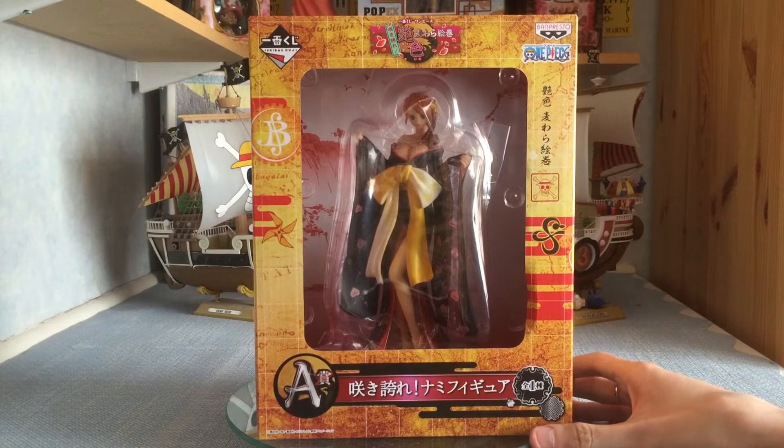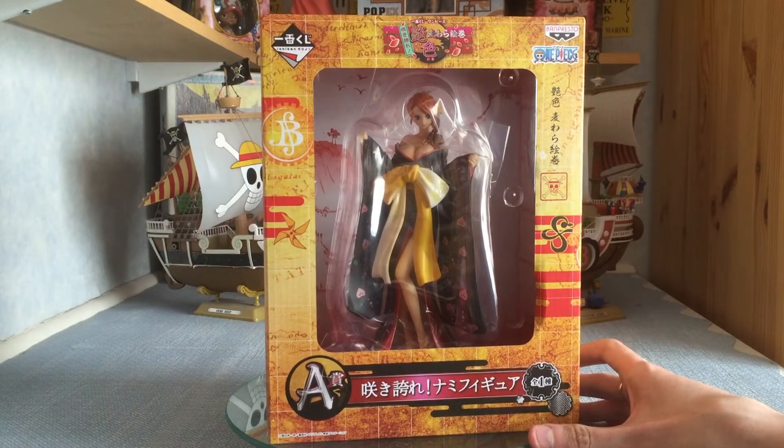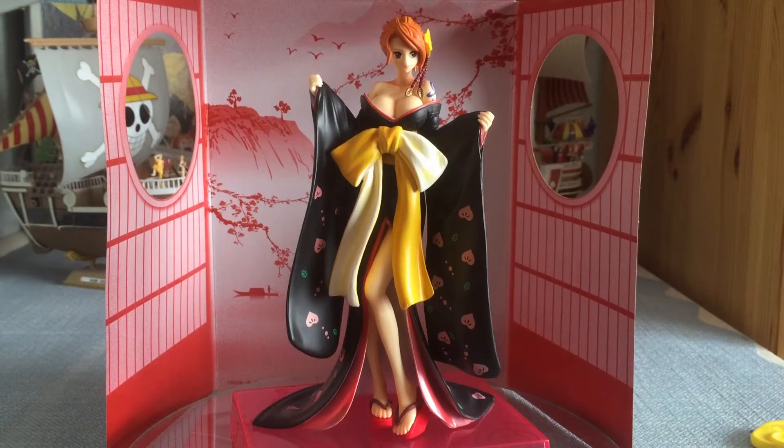Band Presto — hopefully the figure is going to be just as good as the box. Looking in there already I can tell this is going to be highly sought after. She's absolutely amazing, I'm really liking what Band Presto have done here. Before we go in for a closer look, I want to talk about this backdrop — how nice is this? It's simple but it really goes with the figure well, and it's going to look really cool in photos.